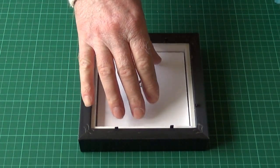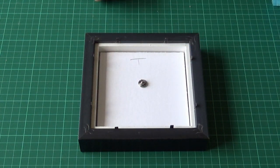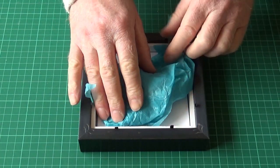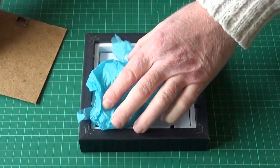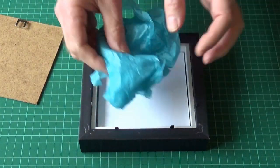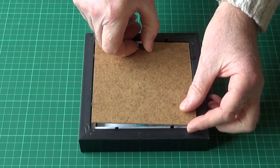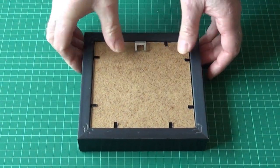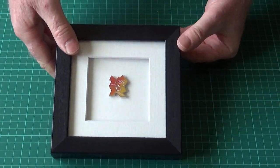This is now loose inside, so you can either fix it by putting some tape on it, or if you're going to want to remove the badge at any time, just a little bit of tissue paper scrunched up — ideally acid-free, but not essential. It's just putting a little bit of padding in between the back and the mount card. Finish it off and there we are, ready to hang. Simple effect.